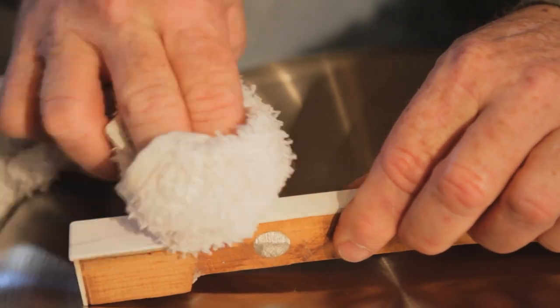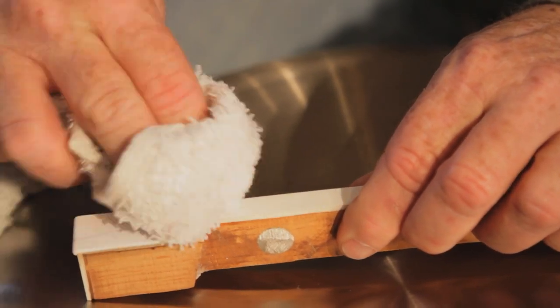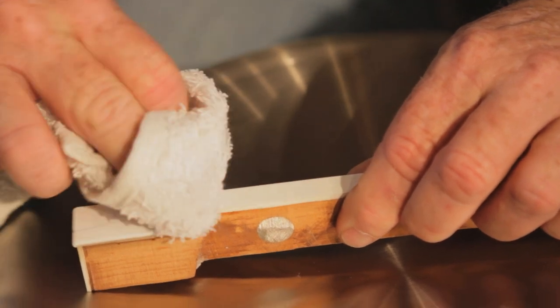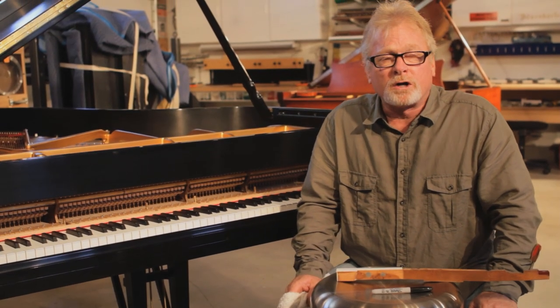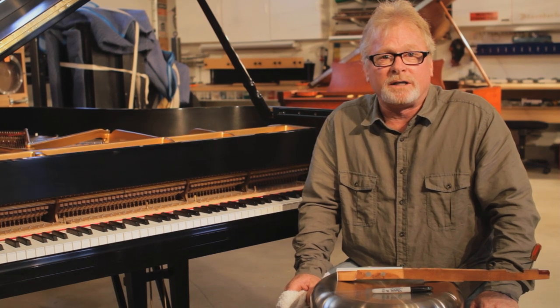So we just rub back and forth on the key and you can see it comes right off. That's Naptha, available at any hardware store, to remove markers off of white piano keys.